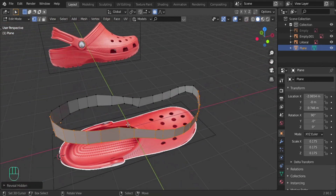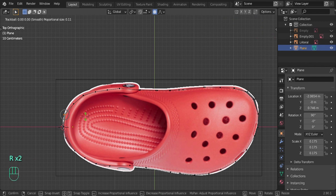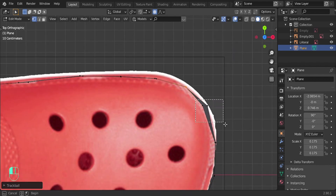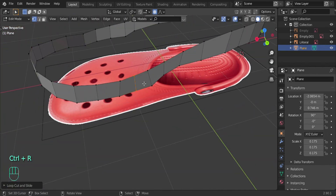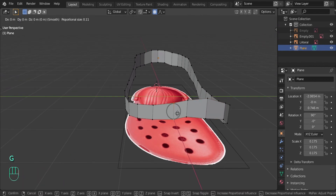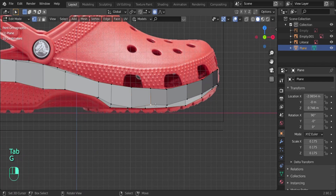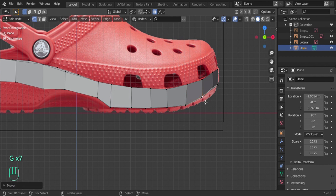Press Alt+H to bring back the side that was hidden — H to hide, Alt+H to unhide. Go to top view and make sure the edge is straight. Select it, double-press R, and rotate to align it straight — we don't want it slanting to one side. Add a loop cut with Ctrl+R. The cleaner your topology, the better the model will be, and the easier it'll be to add textures. Try to keep it as low-poly as you can.